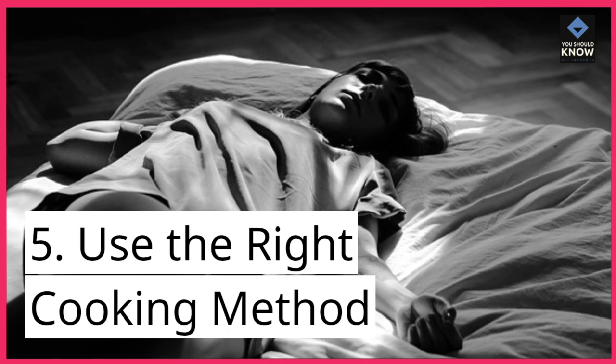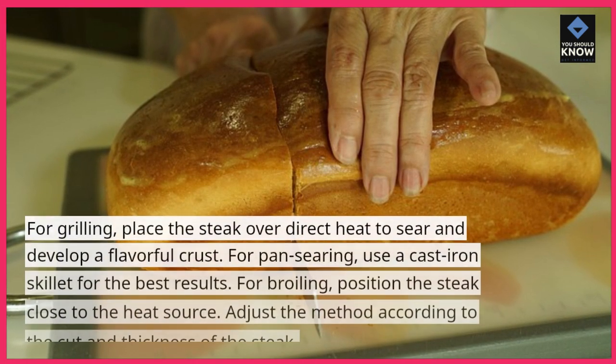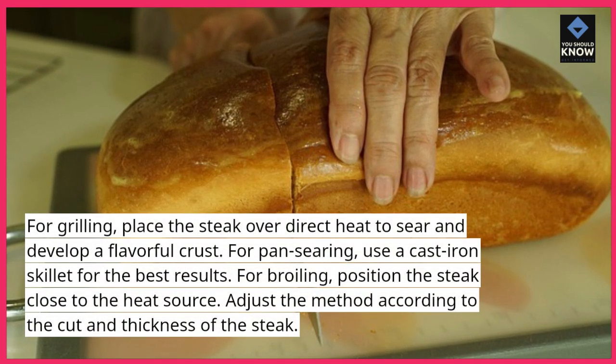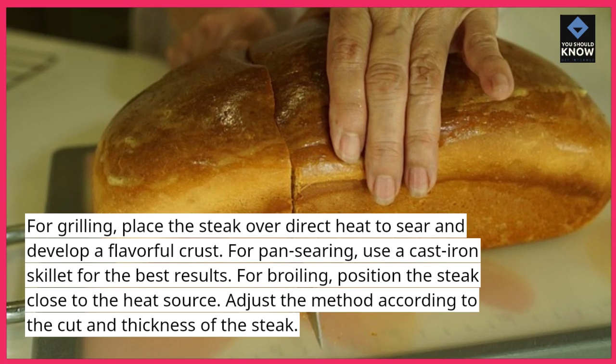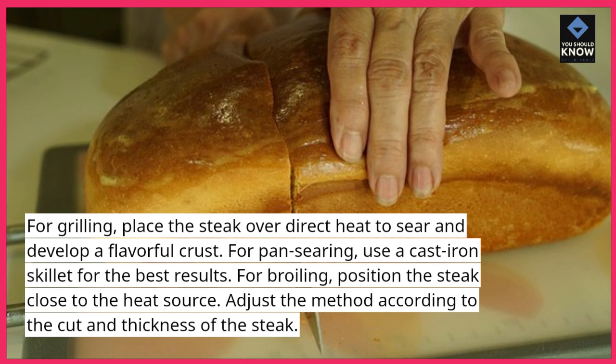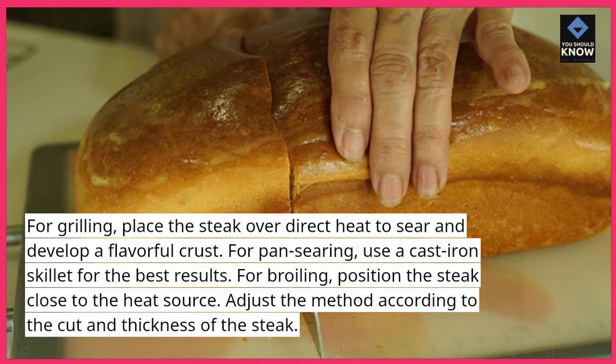Tip 5: Use the right cooking method. For grilling, place the steak over direct heat to sear and develop a flavorful crust. For pan searing, use a cast iron skillet for the best results. For broiling, position the steak close to the heat source. Adjust the method according to the cut and thickness of the steak.